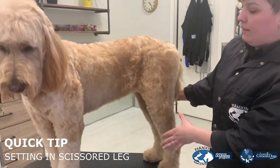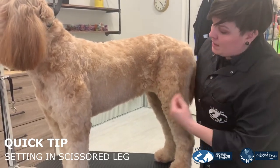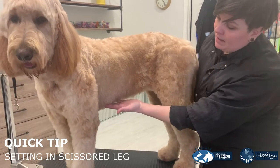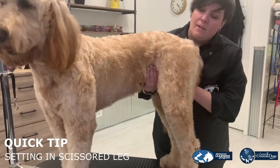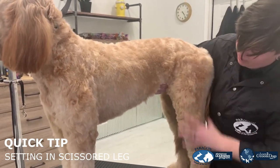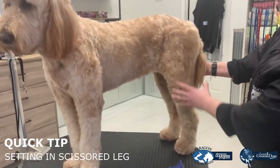Jax is pretty lengthy in her legs, so one thing I want to point out is this tuck-up area. We leave a nice fill of coat here, and what that does is once we get this all set in and scissored in, this tuck-up is going to help that transition from the short length on the body to that full leg. If that tuck-up wasn't left there, it elongates her leg and makes her look really long. Whereas if you leave that full, it's going to transition a little bit better, creating a nice balance in her legs.